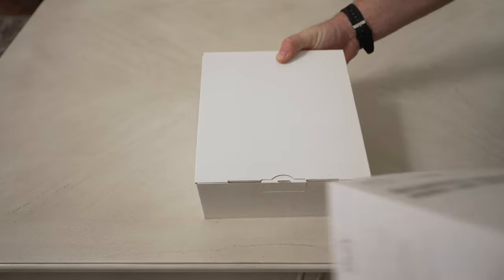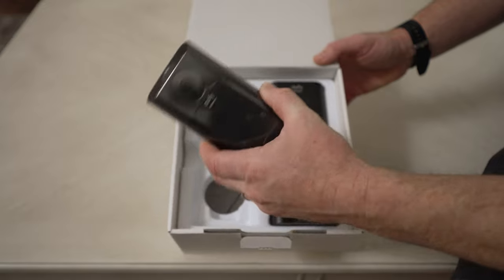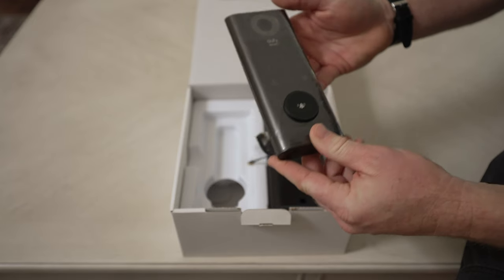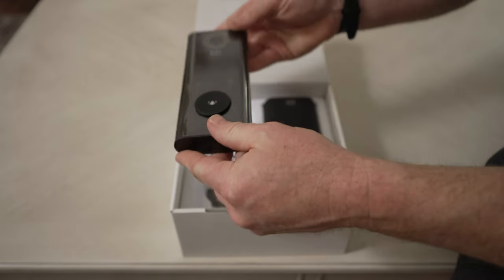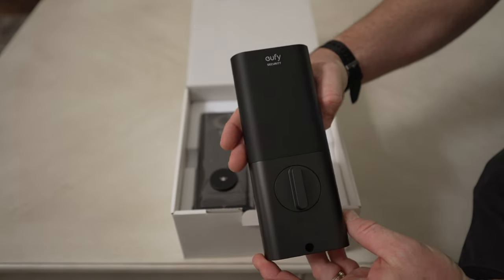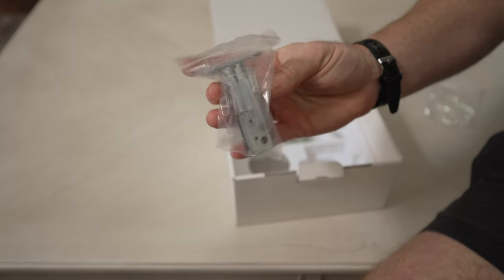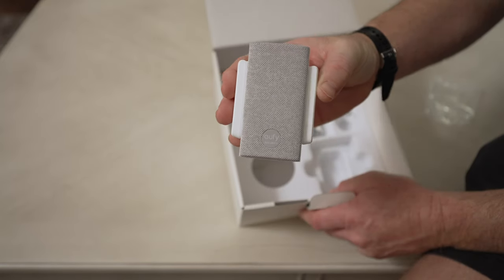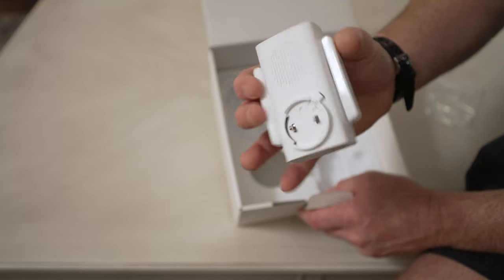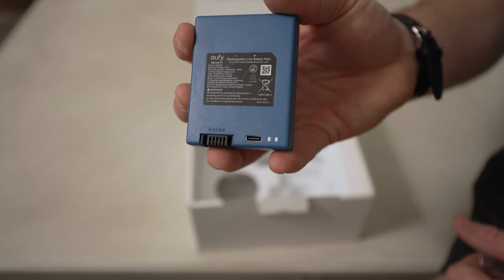One of the first things I liked about this device is how simple it is. It comes in just five pieces: the external piece with the fingerprint system, keypad, video, and emergency key; the backplate with the battery and physical deadbolt; a replacement deadbolt; the chime with up to 128 gigabytes of storage; and a 10,000 milliamp battery that charges via USB-C.